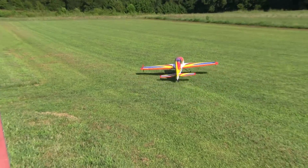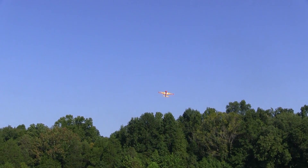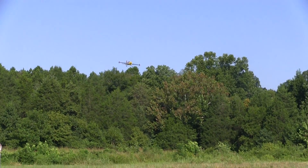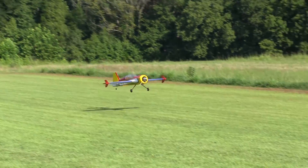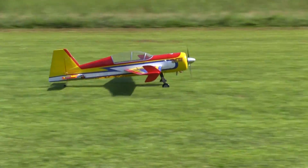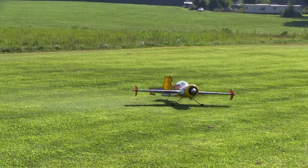You want to hold the nose straight down the line. This is the second flight of the day with everything fixed, and the Yak is very predictable on takeoff and landings. The Yak is by no means difficult to land, but it does like a little bit of throttle. Most of the time I was just bumping the throttle stick up a little bit, and the Yak smoothed right out and landed great.